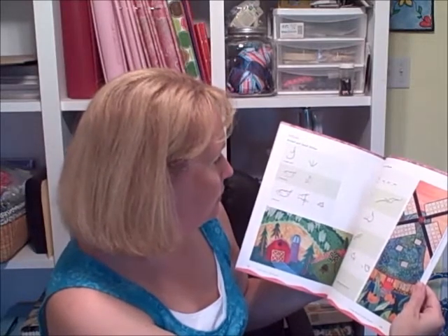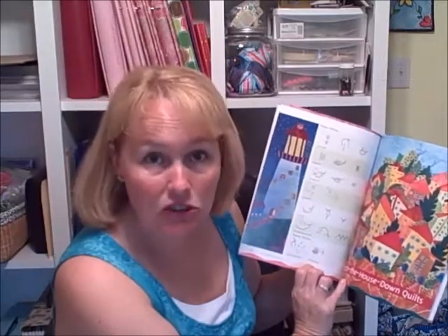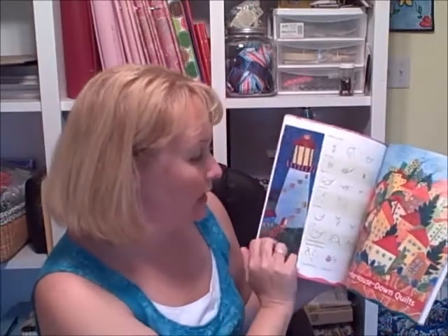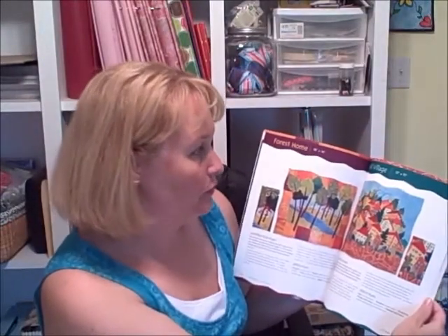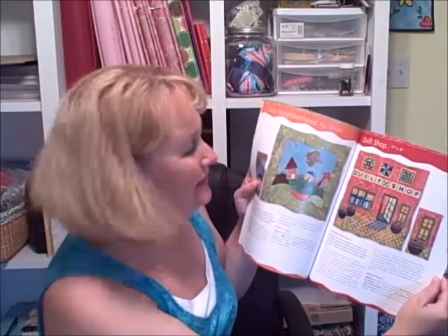She gives you a little library of 16 stitches to try, which is nice to have right at your fingertips when you're working on your quilt. Here's the lighthouse. The quilt patterns she includes are: forest home, hill village, houseboat, lighthouse, garden, cottage, tree house, nice neighborhood, quilt shop — my favorite — farmhouse, bridge keeper's cottage, and windmill. She just has that special something with her whimsical designs.